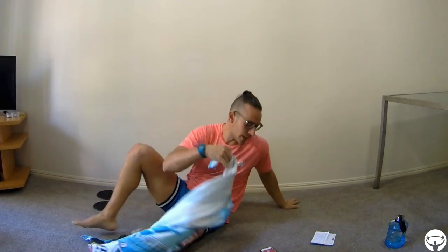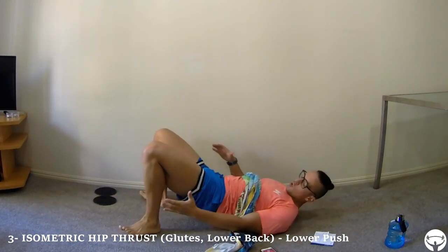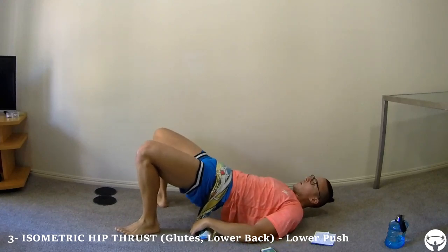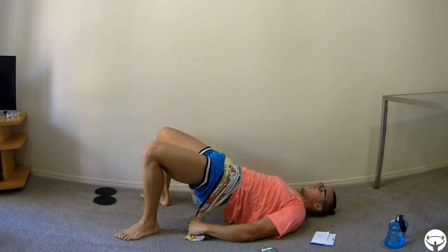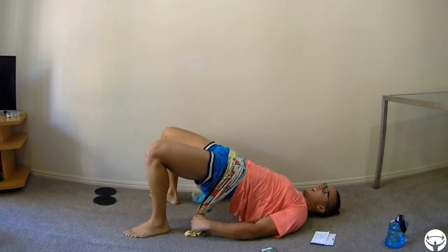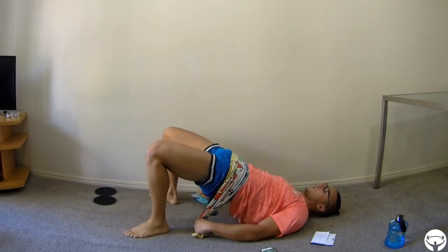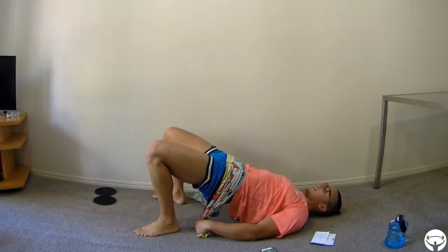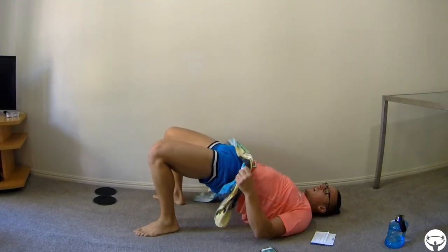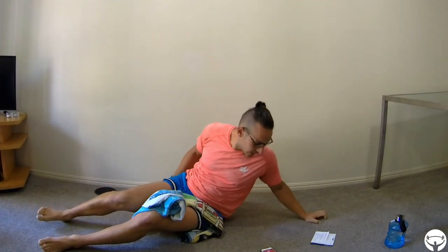15 seconds rest and we go for the isometric hip thrust. Remember, the hip thrust position — your feet facing out, hips up. But in this case we add the tension from the towel — push with your arms down and try to keep your hips high all the time. If it's really difficult for you, relax a little and keep going, or do another mini set. Feel your glutes here — it has to be straight and really tense, push down a little.